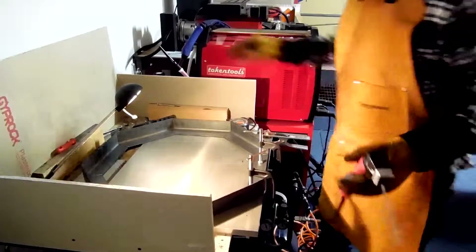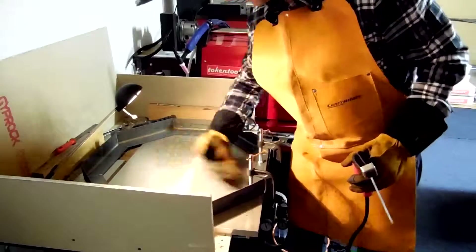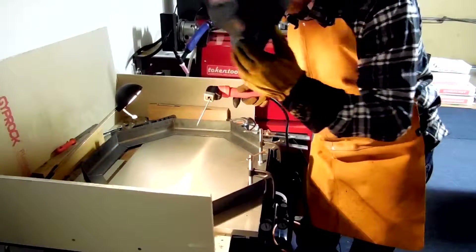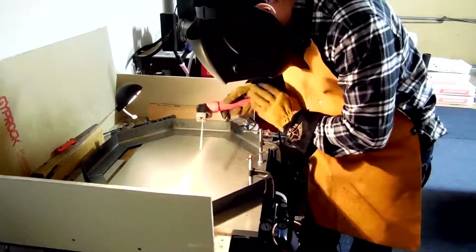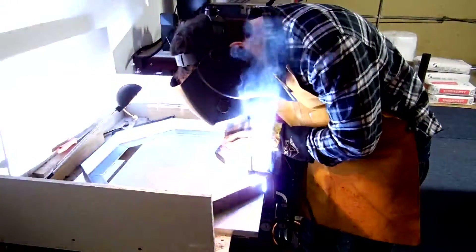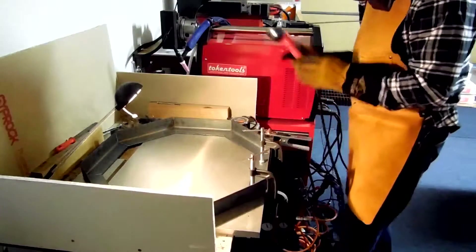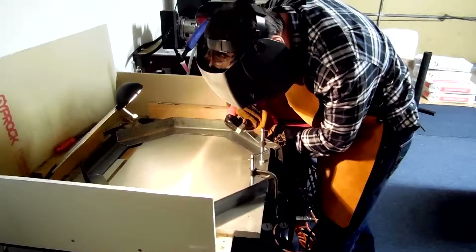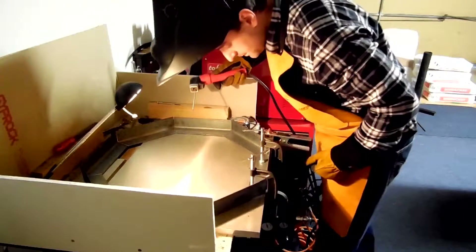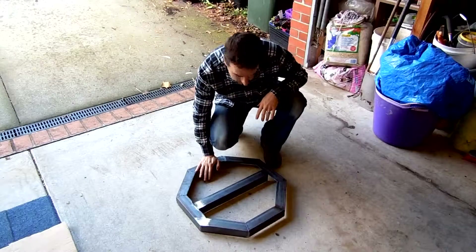Let's see how it goes. [Stick welding in progress.] All right, that's done.